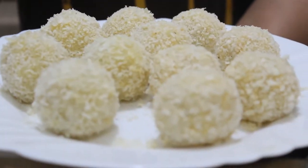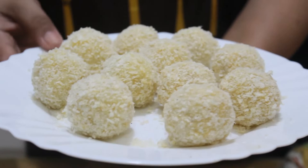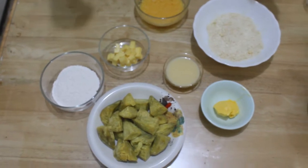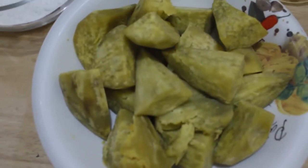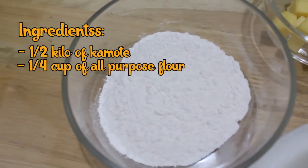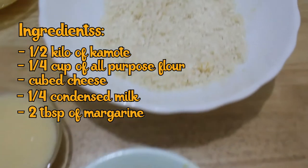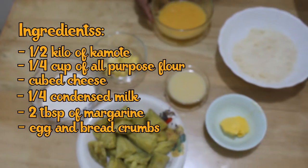I'm going to prepare the sweet potato cheese ball for dessert now so we can fry both batches together and see the finished products at the same time. Since we've finished our appetizer, the potato cheese ball, let's proceed with our dessert. For the sweet potato or kamote cheese ball, we will be needing half a kilo of sweet potato — already boiled, same as the potato — one-fourth cup of all-purpose flour, cubed cheese, one-fourth cup of condensed milk, two tablespoons of margarine, egg, breadcrumbs, and oil for frying.